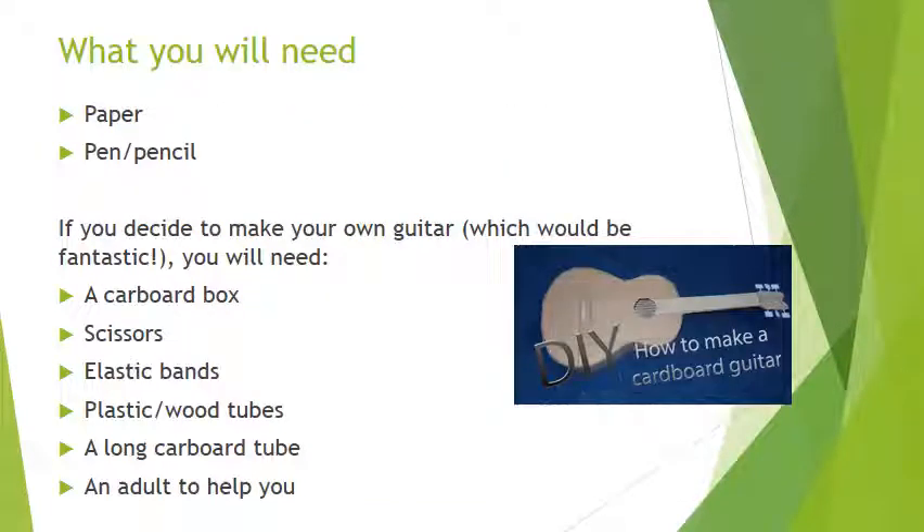For this lesson the two things that you will need are some paper to write on and something to write with — a pen or a pencil is fine. There is also quite an exciting optional task where you might want to make your own guitar. You don't have to complete this as you may not have everything at home, but for that you will need a cardboard box, scissors, elastic bands, some plastic or wood tubes, a long cardboard tube, and an adult to help you. That will all be explained a little bit more later.